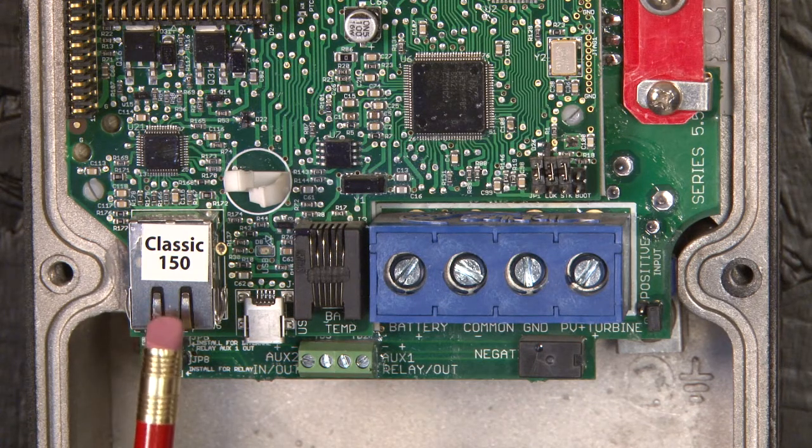We'll move on up to the Ethernet jack. This is where you would plug the Classic into the router, into a wireless bridge, or using a crossover cable directly into your Classic to use it over the internet or talk to it with a local app.